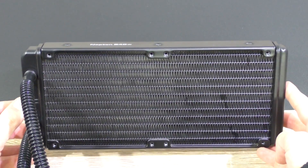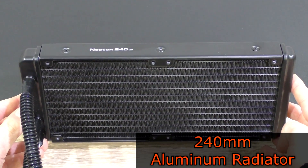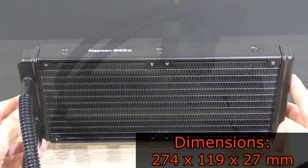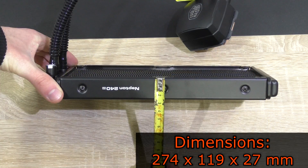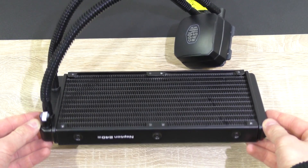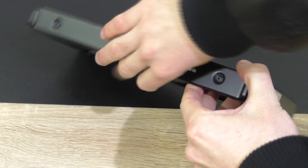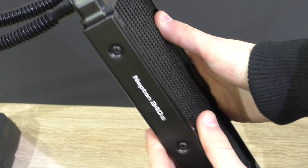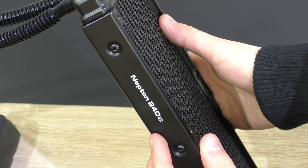Let's focus on the radiator for a second. It seems to be a pretty standard 240mm aluminum radiator with dimensions of 274 by 119 by 27mm. Nothing too special here, but the radiator is not all that counts. What I think is a nice little touch in design is this label on here, on both sides, that says Neptune 240M — although you probably won't see that in the case anyways.